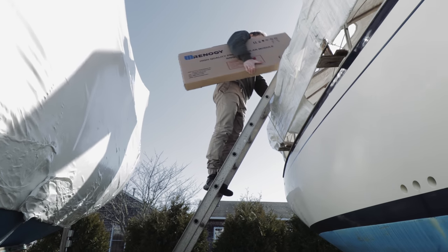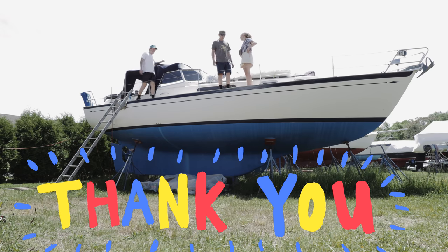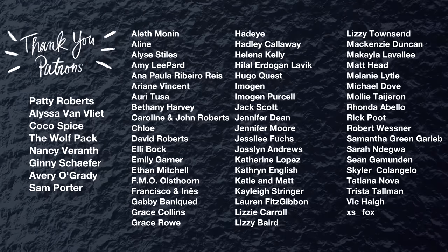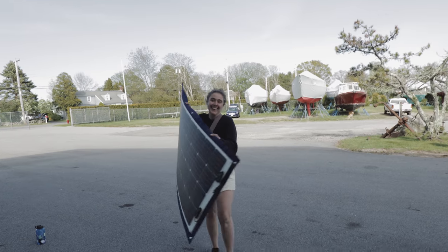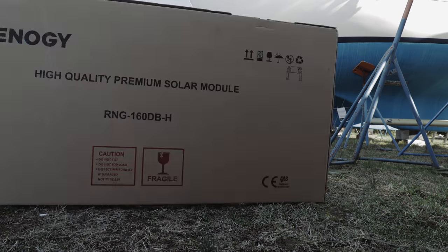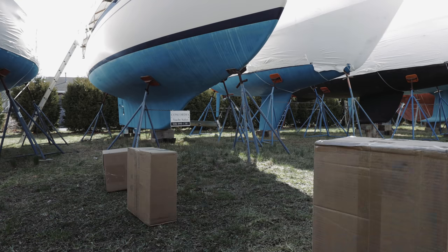We recently bought this 1976 Rasmus 35, thanks to all the incredible people that purchased our ebook Live Creatively and are now supporting us on Patreon. Today we're going to be installing two large flexible solar panels on top of the Bimini. All of the panels, charge controllers, and battery monitors were kindly given to us by Renogy to help us on our boat life adventure.